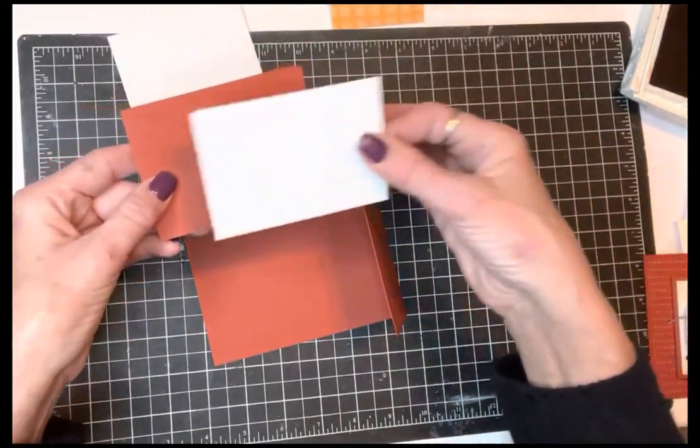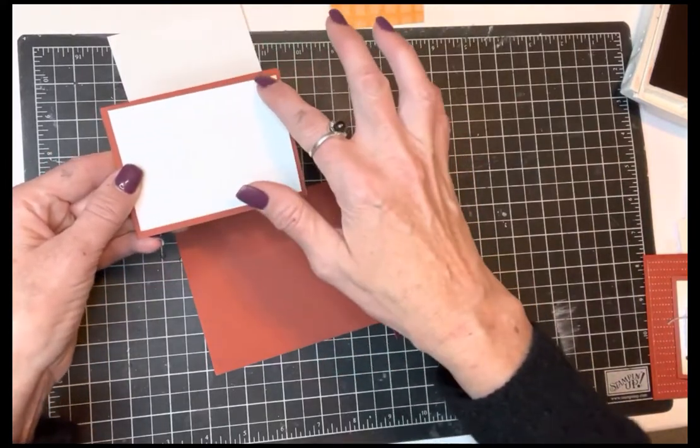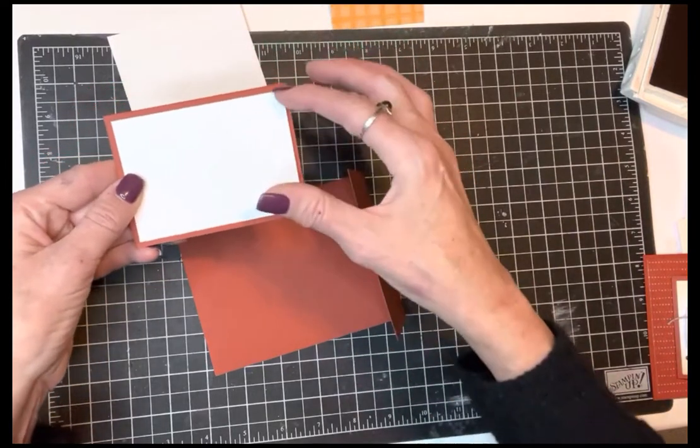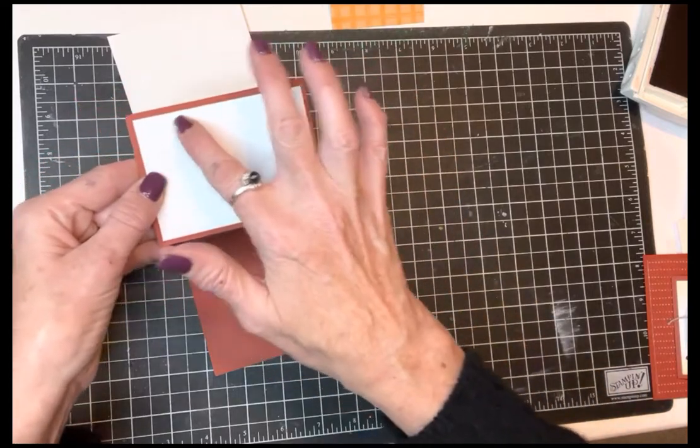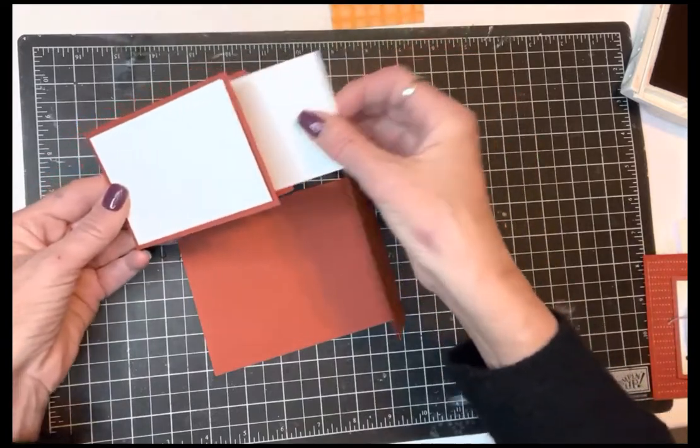I'll have all these measurements on my website. I just cut a little layering piece on top — this is a quarter inch shorter on each side, so it's going to be 3 and 3/4 by 2 and 3/4. I cut two of those so I'll sandwich these together.